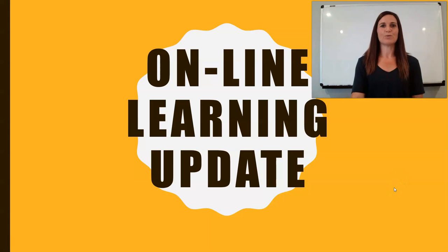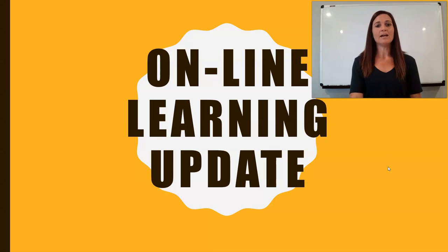This is Lisa Wally, Mrs. Wally, introducing myself. I want to spend a little time discussing our online learning for the 2020-2021 school year, at least as we're getting started.